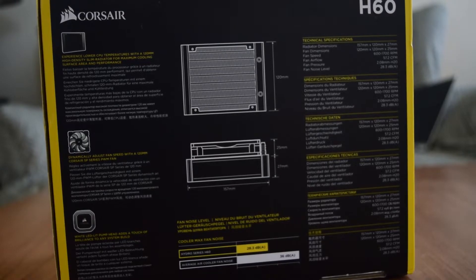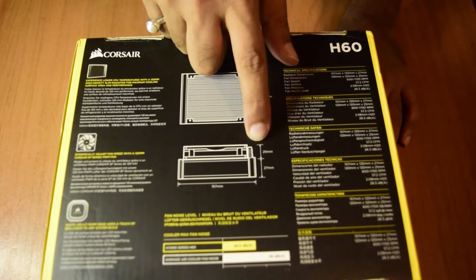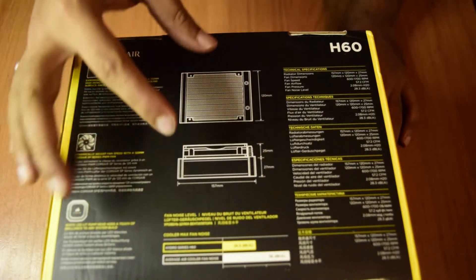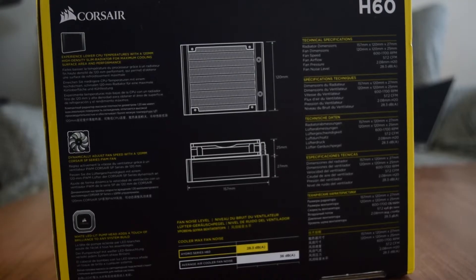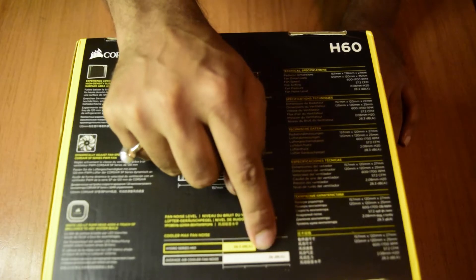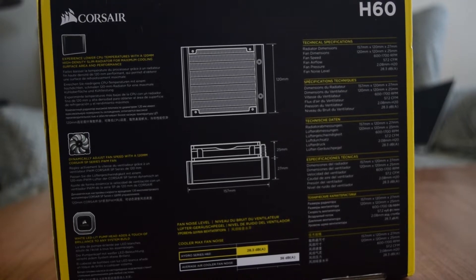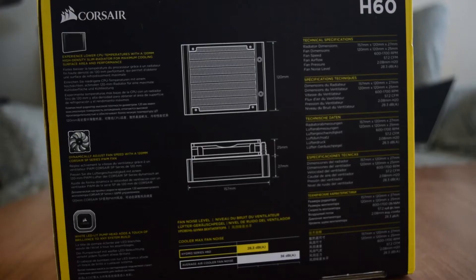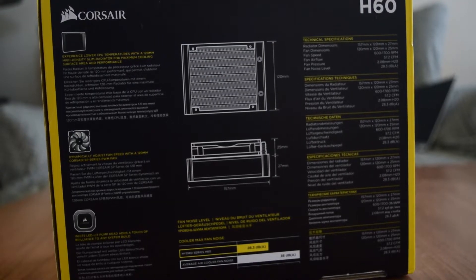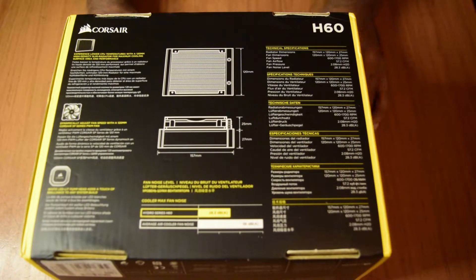The radiator is 120mm with a thickness of 27mm; with the fan, thickness increases by 25mm more, and the width is 157mm. It is compatible with any cabinet that supports a 120mm fan. The noise level is around 28.3 decibels, compared to an average air cooler fan noise of 36 decibels. Fan speed is 600 to 1700 RPM, airflow is 57.2 CFM, and fan pressure is 2.08mm of H₂O.